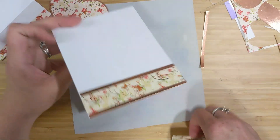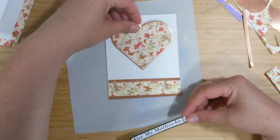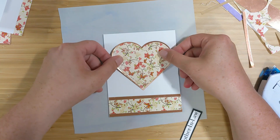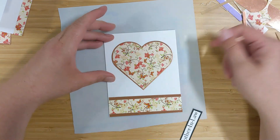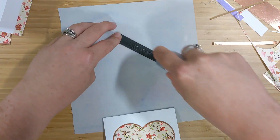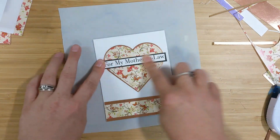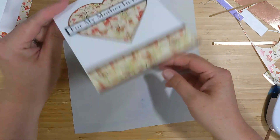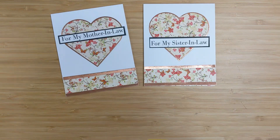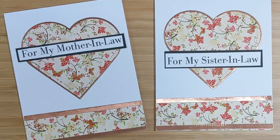I'll trim off any excess pieces hanging over the card base and adhere the heart down on the top center. The only adhesive I'm using today is my dot liner — it's my favorite. I'll take the sentiment strip backed on black cardstock and pop it right over top of the heart. I love those peach tones and I think this one turned out to be my favorite. I'll use my bone folder to crease the score lines for nice sharp creases. Here's a look at all the cards made in today's video.